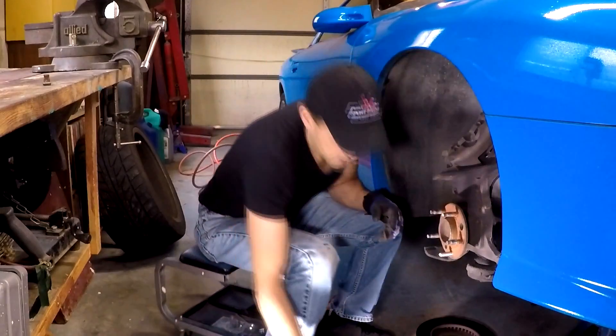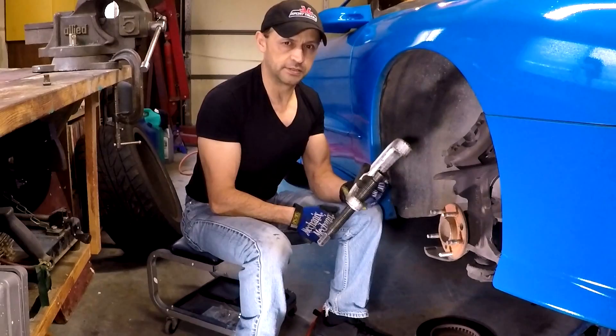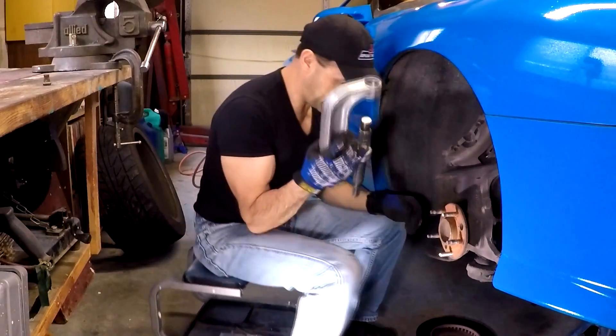As you can tell, it's very simple to replace a broken wheel stud using a bolt joint press. Thanks for watching today's video and we'll see you next time — I'm just going to finish putting the car together.